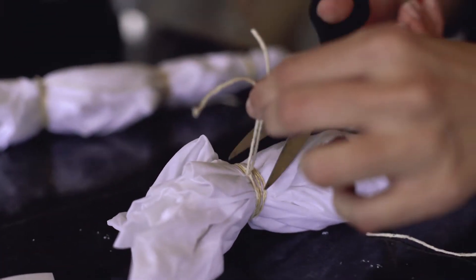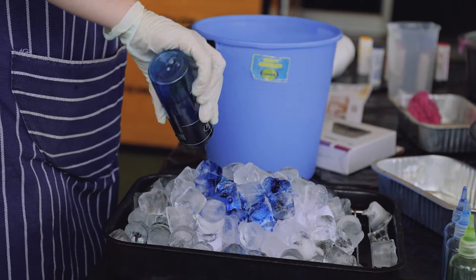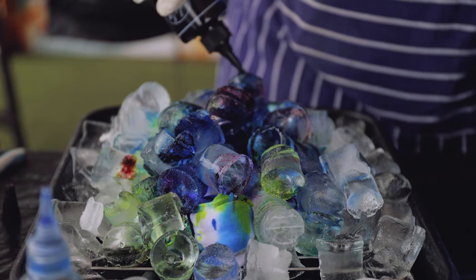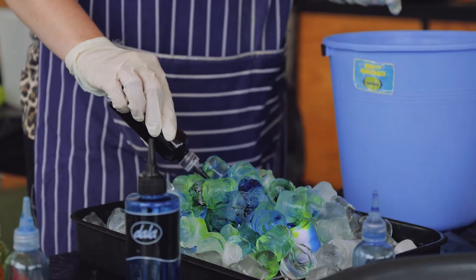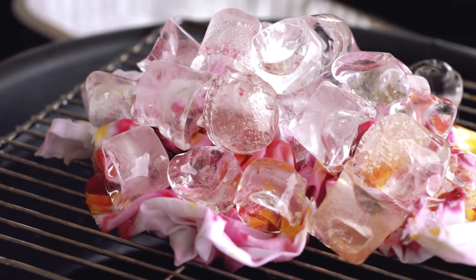You take your fabric that is all tied the way you want, put it on a grid with a drip tray, and add ice on top. Then you take your color, drop it onto the fabric, and as the ice melts it disperses the color. You get some really beautiful effects.